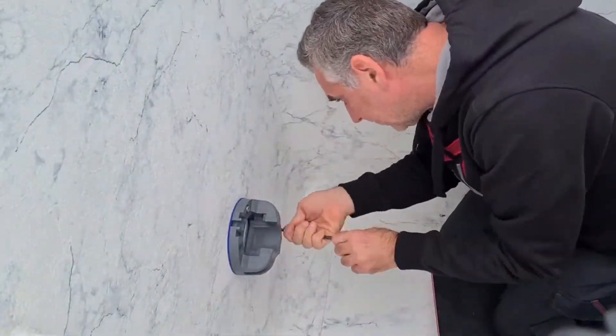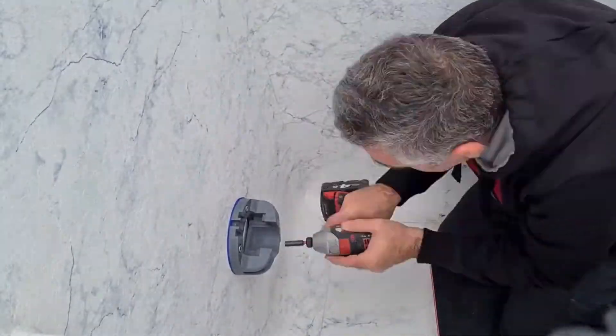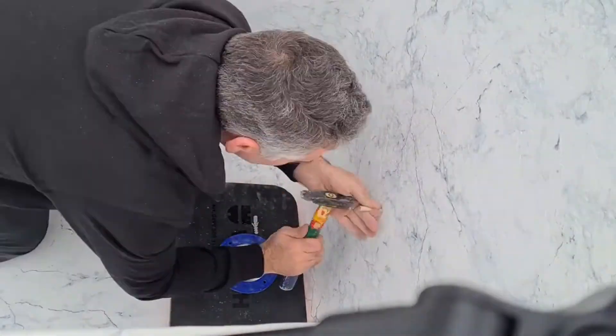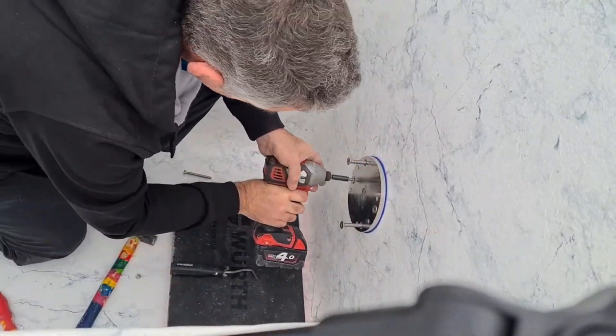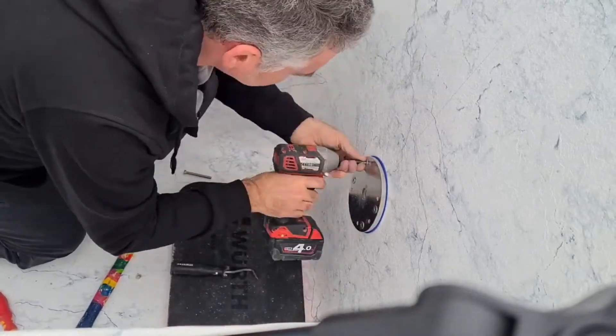The installation of the mounting pieces: one side, the counterpart is already placed in the wall and fixed in the concrete. On the other side, holes will be drilled into the wall. The mounting pieces are fitted with blue gaskets and tapered blind holes to guarantee a leak-free installation — completely silicon-free.